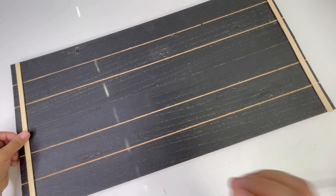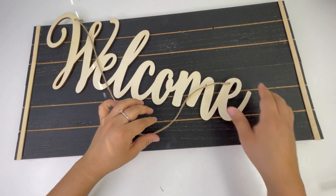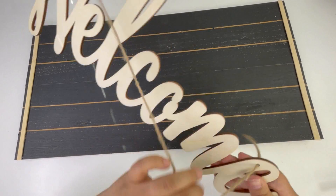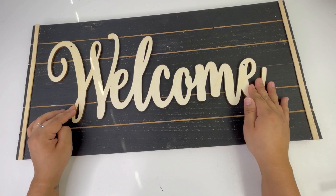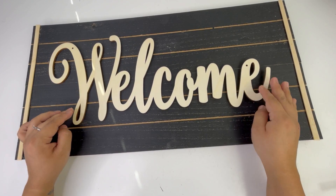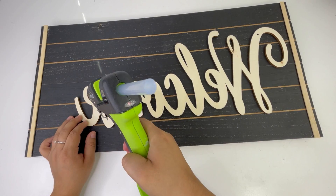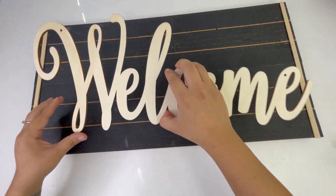I will be adding this welcome sign I got last year from Hobby Lobby — it's just $3.99 but I got it for under two dollars because it was 60% off. I didn't paint any of the bamboo sticks or the welcome sign because I feel like it looks good as-is. Look how beautiful this large welcome sign turned out!